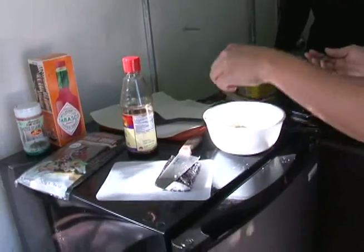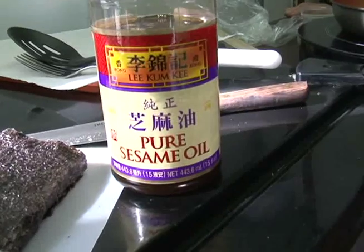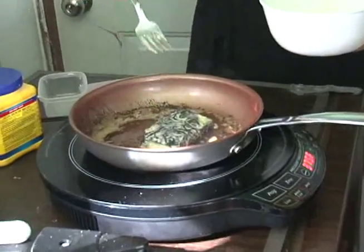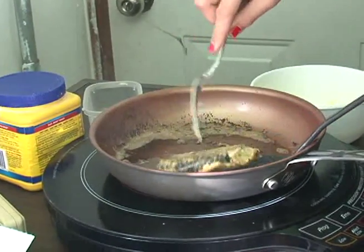Drop your musubi into this liquid concoction. Time to turn up the heat. Using sesame seed oil, turn up the fryer and drop in your batter-drenched musubi. Fry both sides.